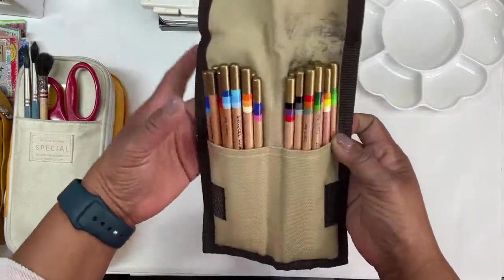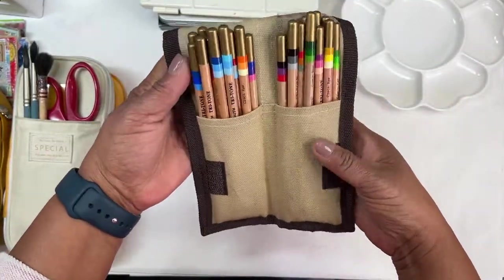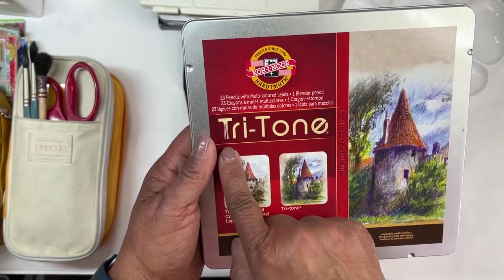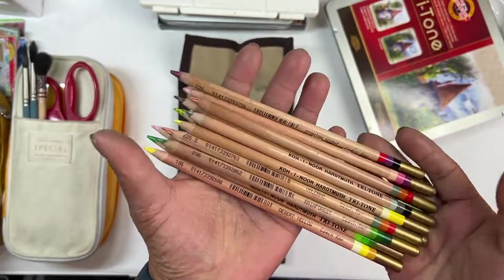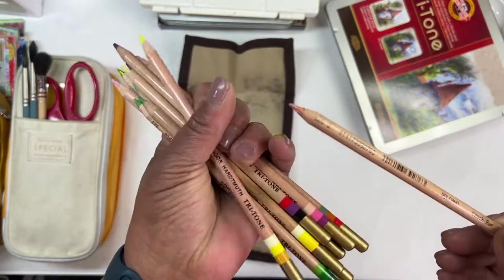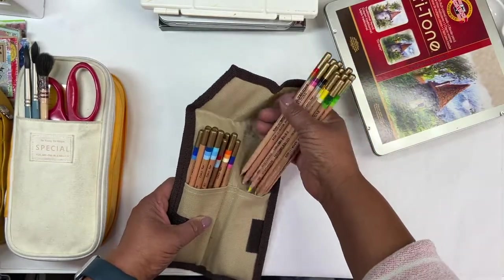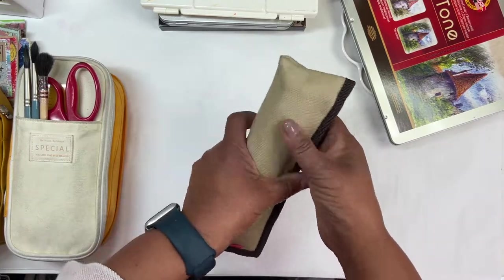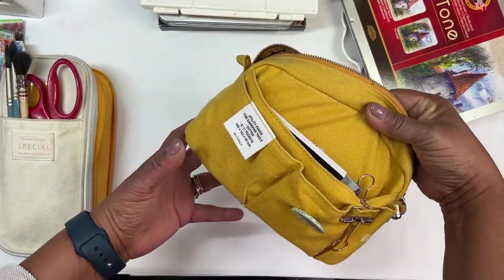I've had this little Derwent pencil wallet for quite a while. In it are Koh-i-Noor tri-tone pencils — I've had these for a while and literally never played with them like I should. Each pencil has three different color leads, so I thought it would be kind of fun to experiment with them. I took them out of the tin and put them into this wallet to make it a little more compact. So I'm taking that along.